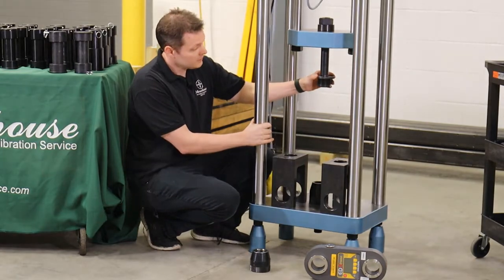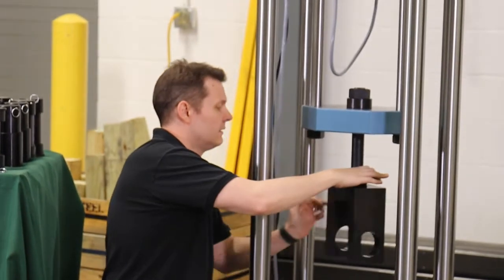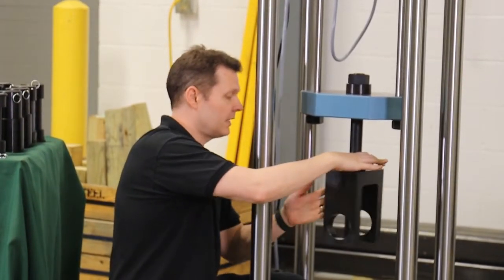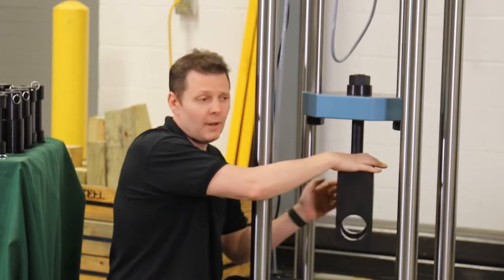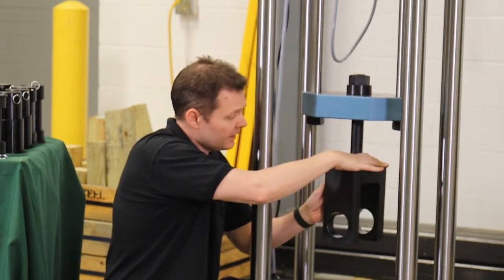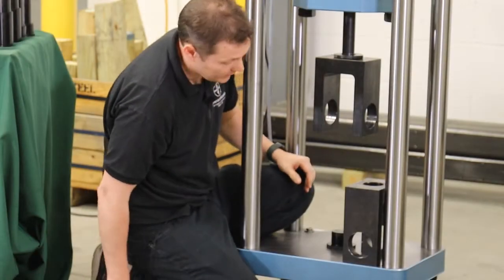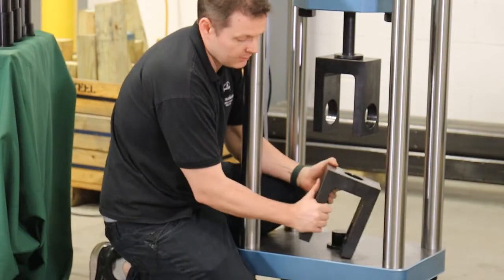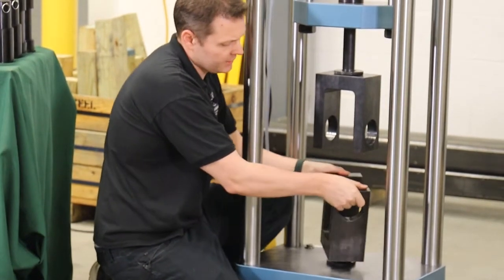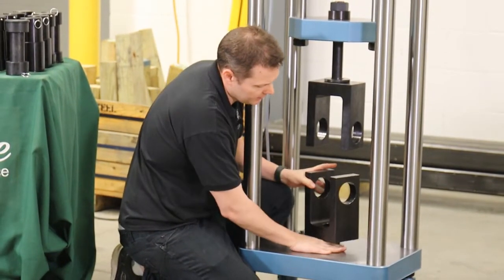The coupling nut comes off — you can see we're on a spherical here, so you just spin it on. The coupling nut comes off and, like mentioned in a previous tension video setup, most people just leave the bottom adapter in. The coupling nut comes off and you thread it in. We do make cases if you want to put everything in a nice case. In our lab, we actually made shelving where we put everything on shelves.